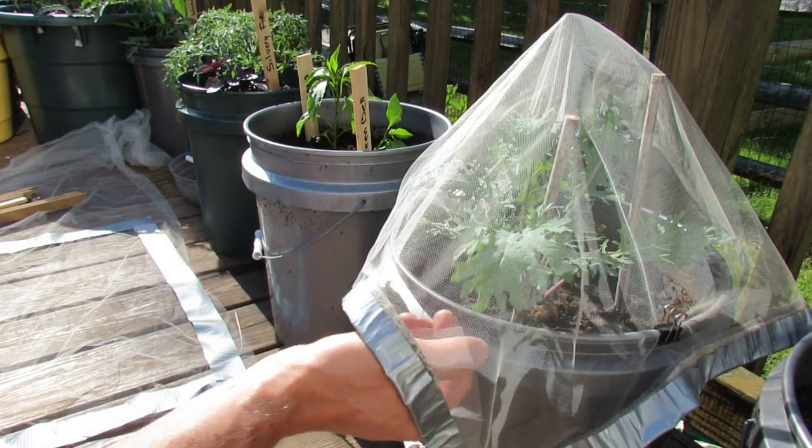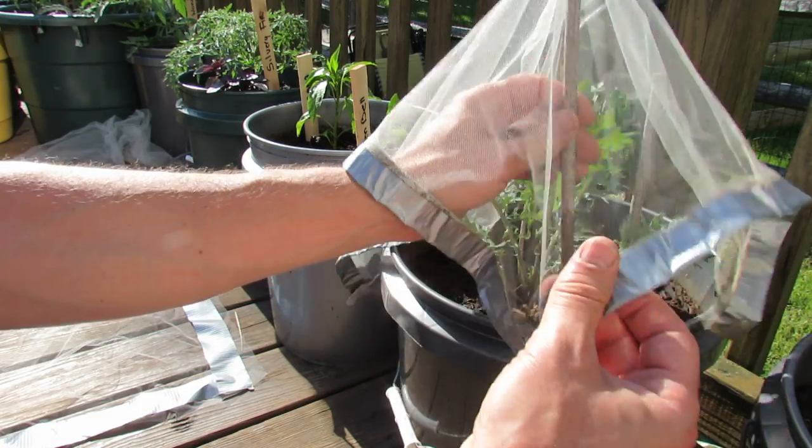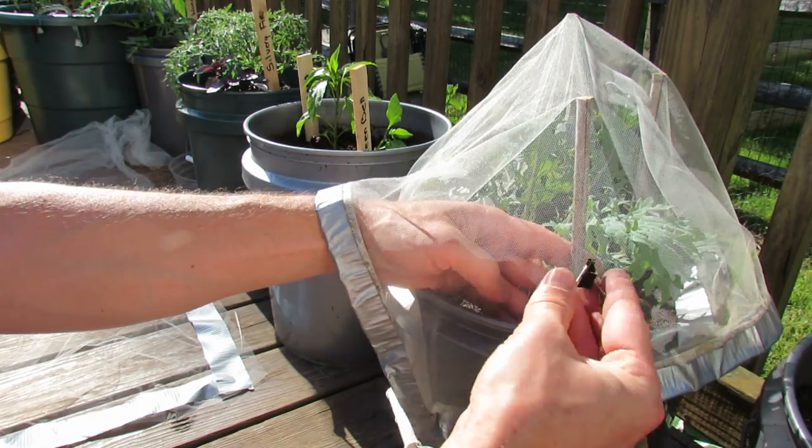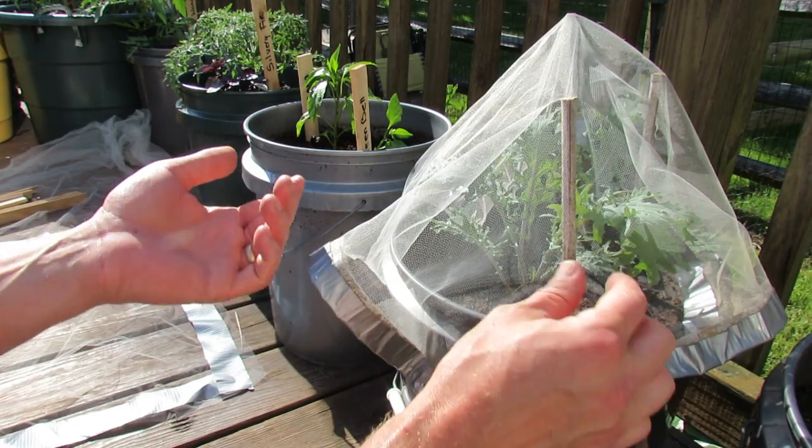This way you don't get the green cabbage looper. However, if you were going to do this in the ground, you could just move your post over and clip right to that, and this will keep the wind from blowing it off.